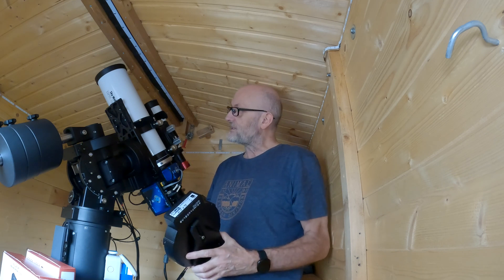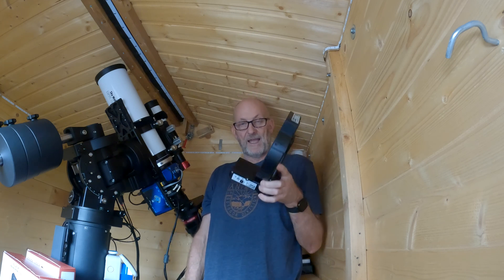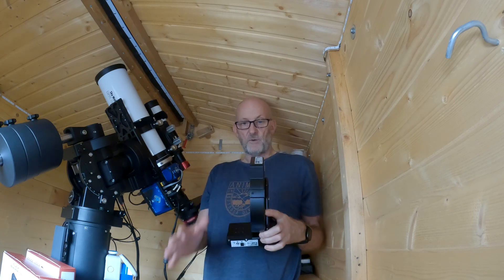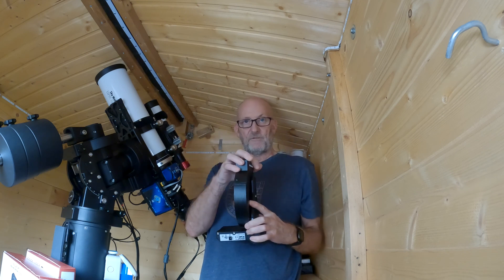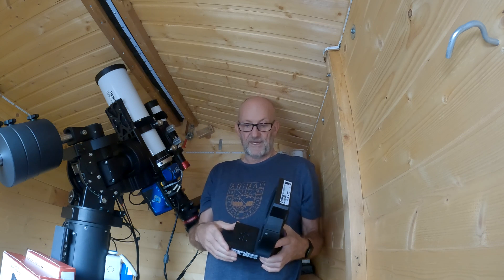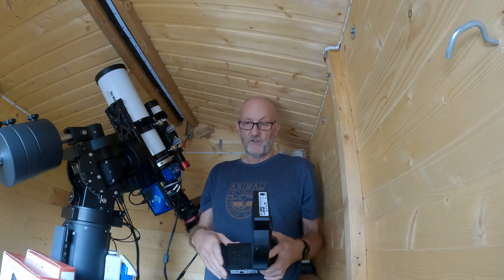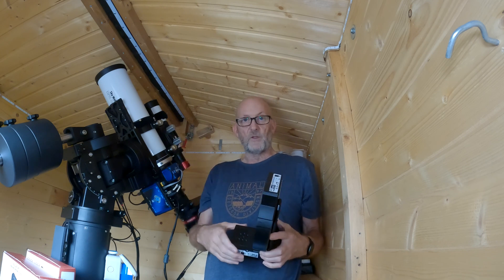That's where the good points end and where the issues really start. You buy this for £740 as a kit - £269 for the flat panel on its own and about £465 for the motor. That is very expensive indeed, especially considering the Deep Sky Dad version for this scope is £350, so it's more than double the price.